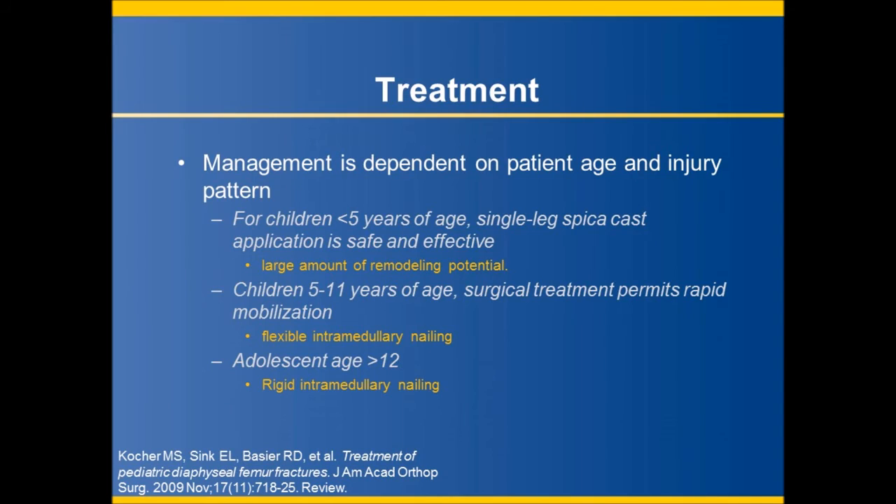For younger children, single-leg spica cast application is both safe and effective due to the large amount of remodeling potential. In school-age children between 5 and 11 years of age, length-stable transverse or short oblique fractures of the diaphysis may be treated with flexible intramedullary nailing, as this allows for earlier mobilization. Adolescent children nearing skeletal maturity may undergo rigid intramedullary nailing through a lateral trochanteric entry point, with decreased risk of injury to the blood supply to the proximal femur.